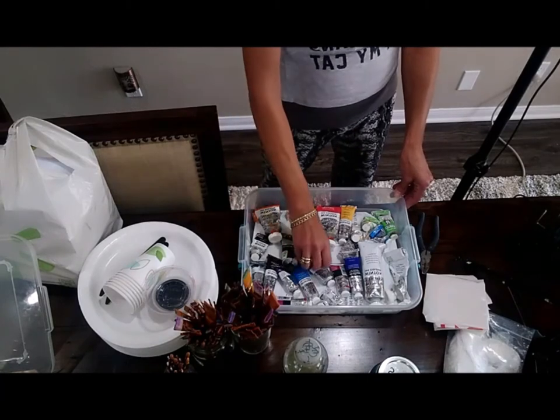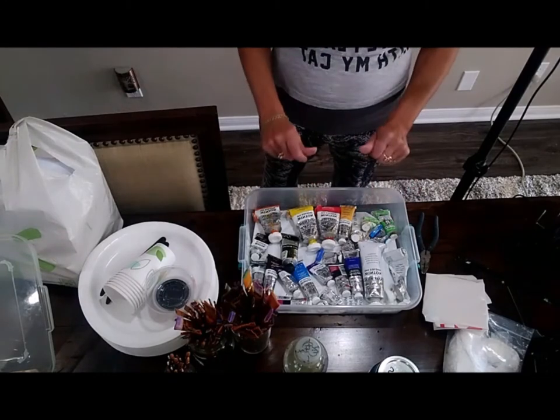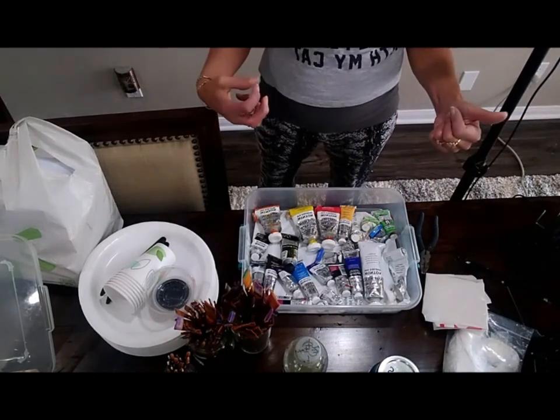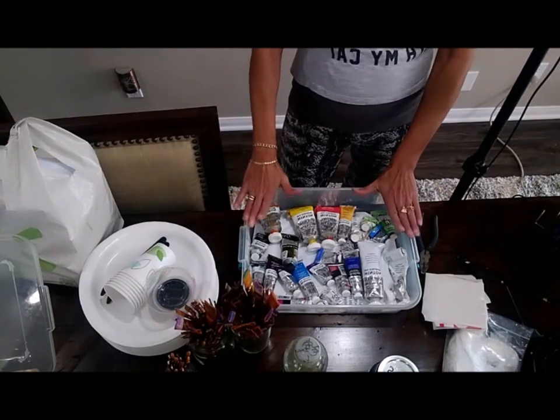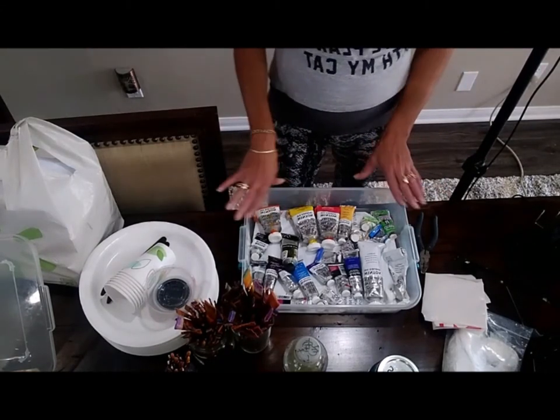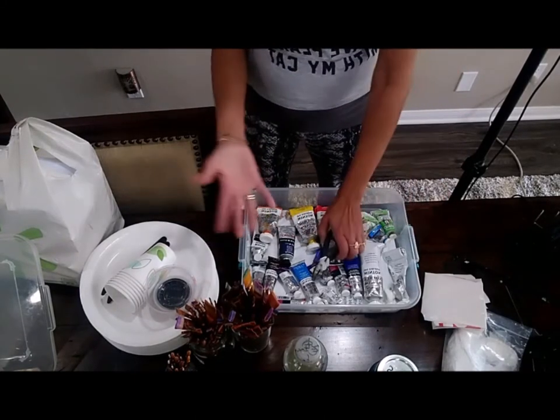I can add some extra colors, but this is my minimum and my necessity. If I could, I'd add raw sienna, burnt sienna, and alizarin crimson, but for the most part you can mix any colors you don't have. I don't use black. I also forgot to mention Prussian blue — very important to me.